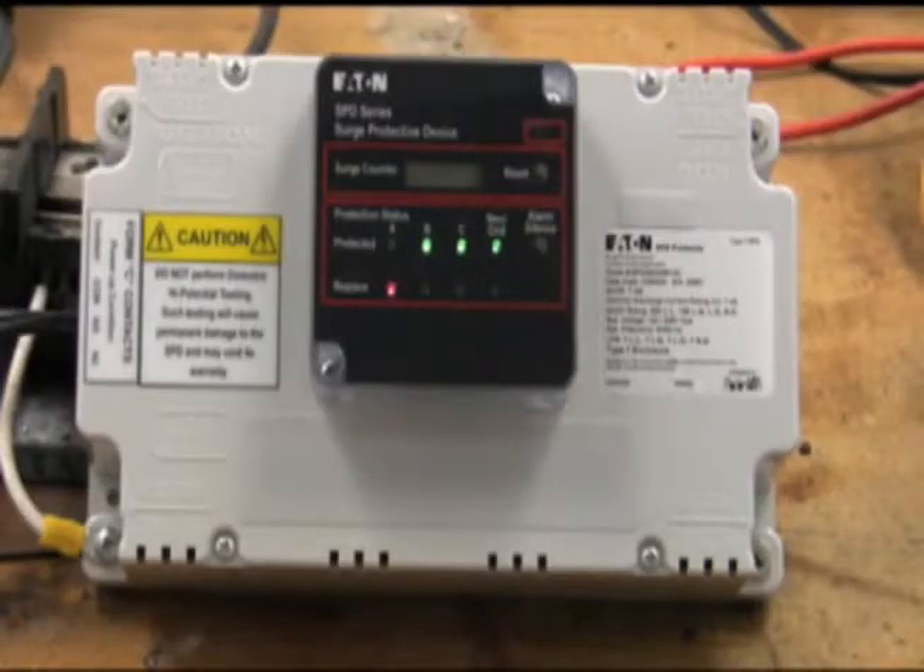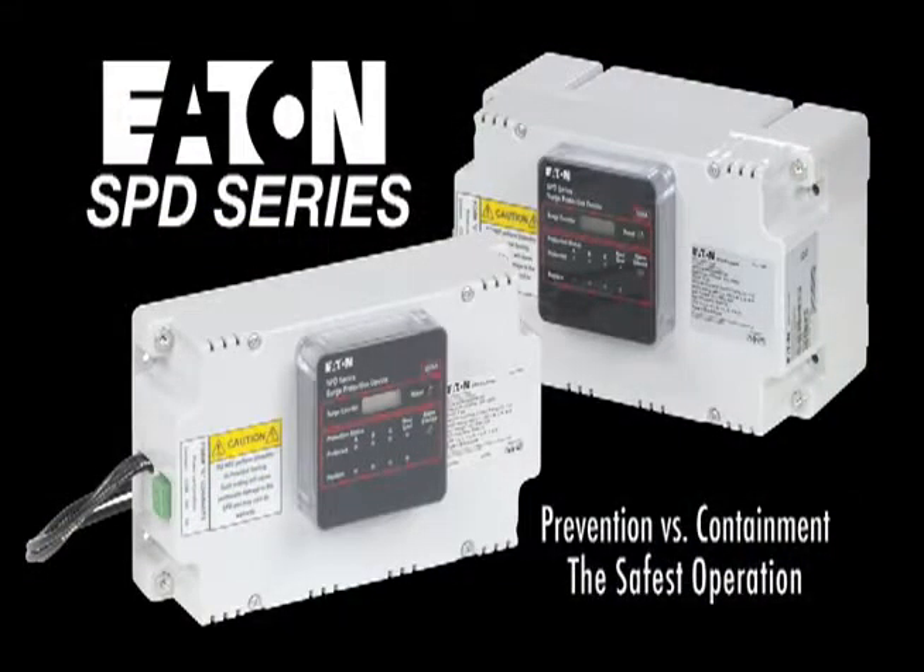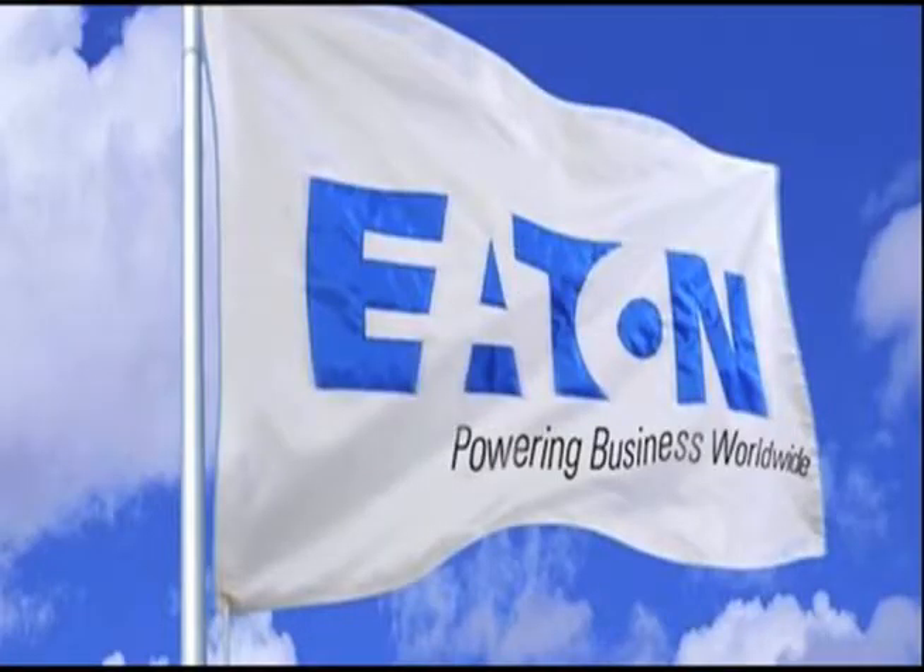Talk to your local Eaton distributor today about our new series of high performance surge products utilizing the prevention method, and gain peace of mind that your system is protected by the highest performance and safest products on the market.